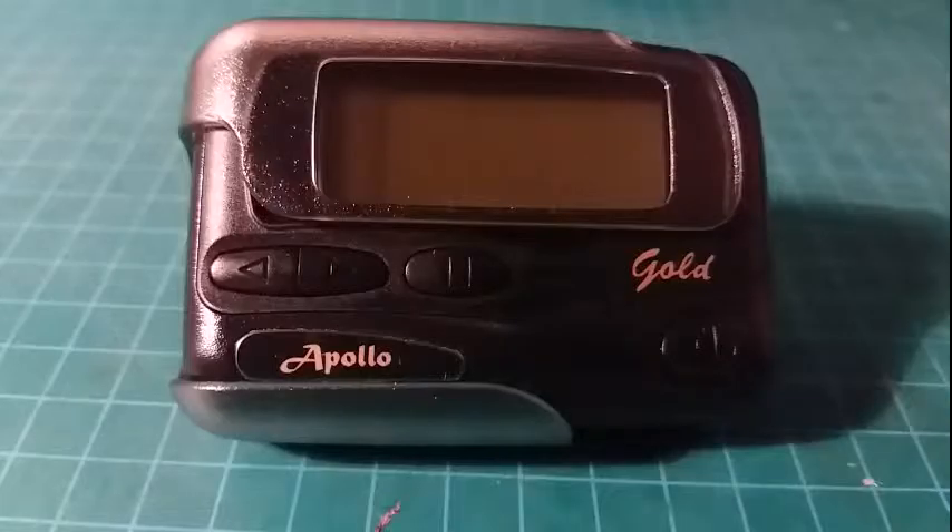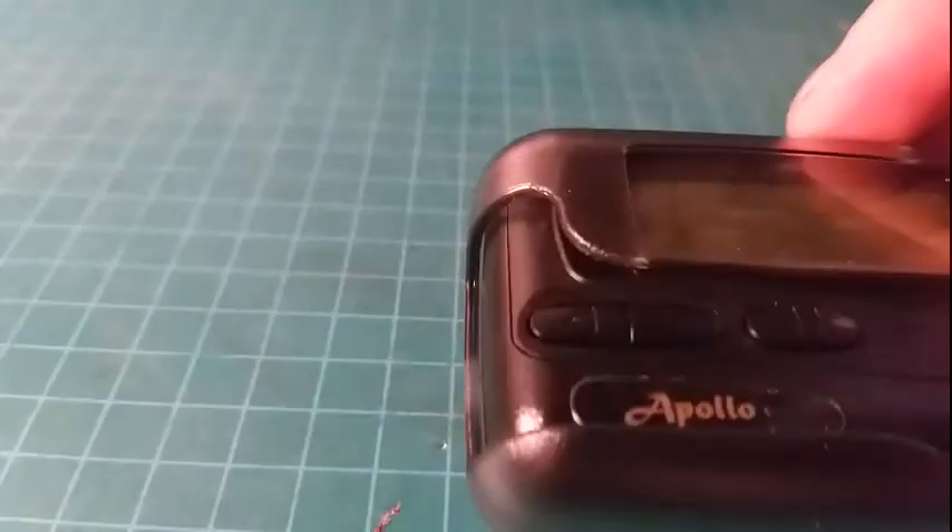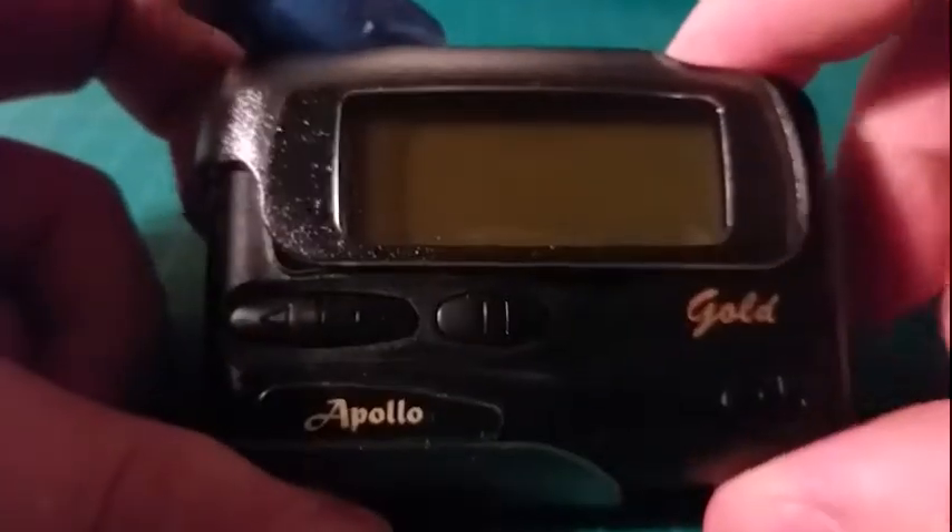From time to time I get asked how to program these things by the keypad. I do provide an info sheet that goes with it, however I'm going to show you right now how to program these things from the front panel.